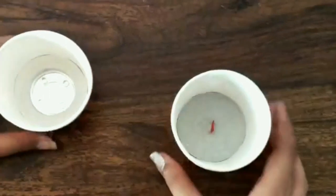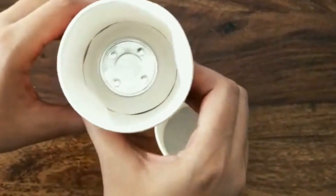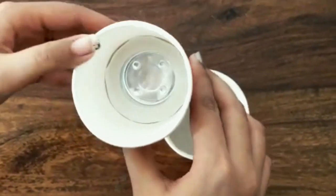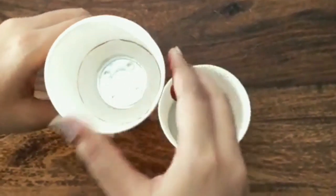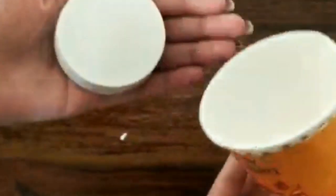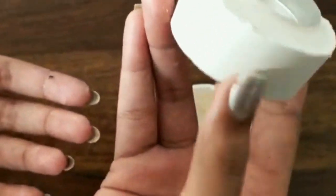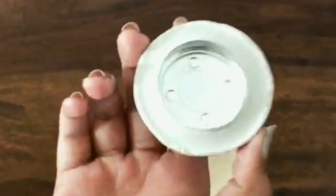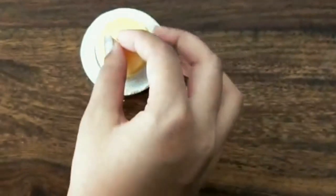By this time both of our DIYs were already dry so we decided to take them out. You can simply squeeze the top to make the edges move; by flipping the cup over it will easily come out. To smoothen the edges you can use a pumice block, and now take a candle and place it over the mould.